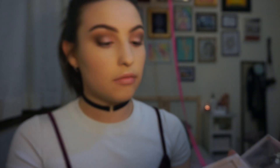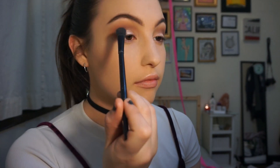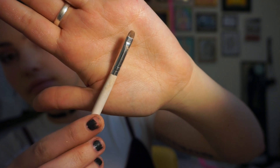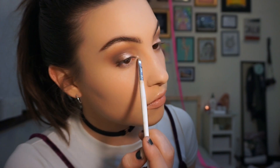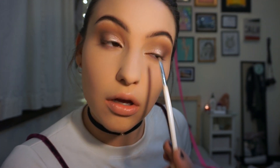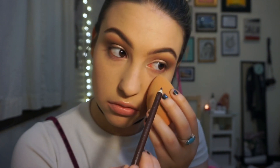I'm taking a highlighter and putting it on the very center of my lid to make it come forward the most, then I'll put it on my inner corner too, blending out any harsh edges. Now I'm going in with a small concealer brush from ELF on the inner corners with the same highlighter. If your eyes are close together, this is a great way to make them look farther apart. It also brightens your eyes and makes them look bigger.